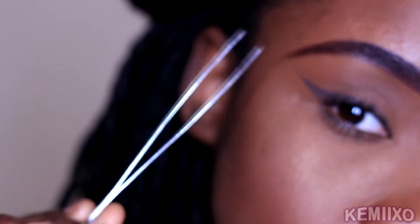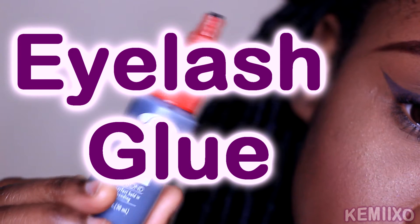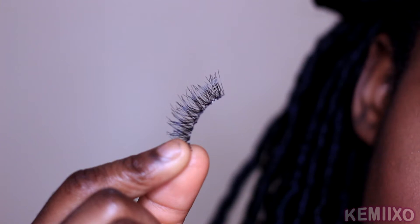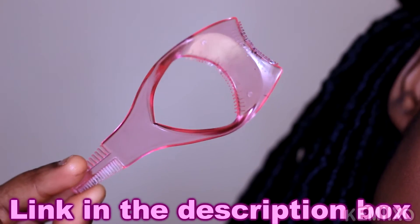Starting off, I'm showing you the tools I use: a tweezer, eyelash glue, eyelash of your choice, and this tool right here — this only costs a dollar.